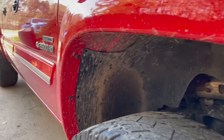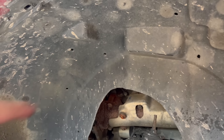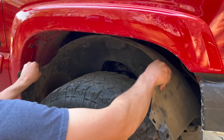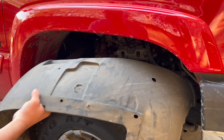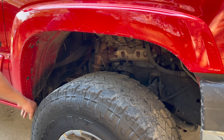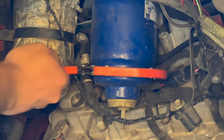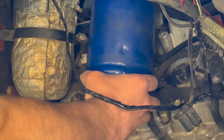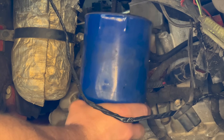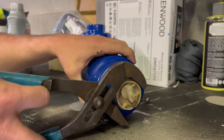We've got to take our fender liner out — yours should just be push pins, but the previous owner put some self-tappers in here. We'll be putting it back with push pins. The filter is right there, so let's go ahead and pop this out to get access to it. Make sure anytime you take these out you go ahead and clean back here — this is where you're going to find a bunch of buildup, and if you don't clean it that could turn into rust eventually.